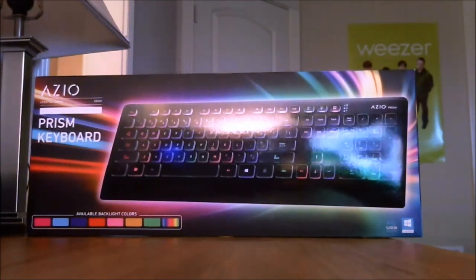Hey guys, my name is Zach, and today I have another review of an ASIO product. This is the ASIO Prison Keyboard of the Lifestyle Series. It is the KB507.